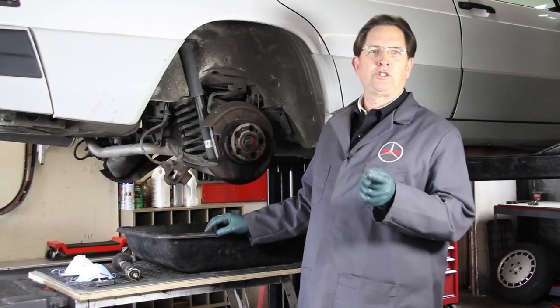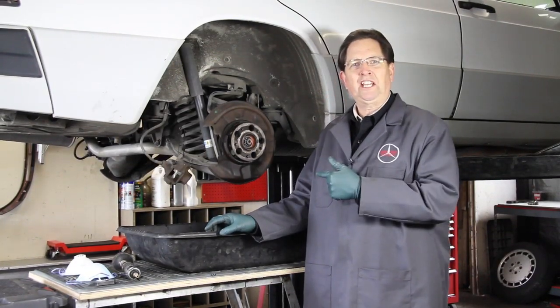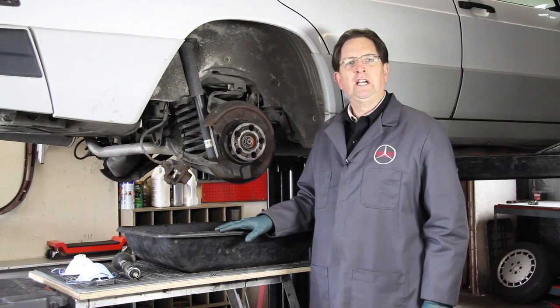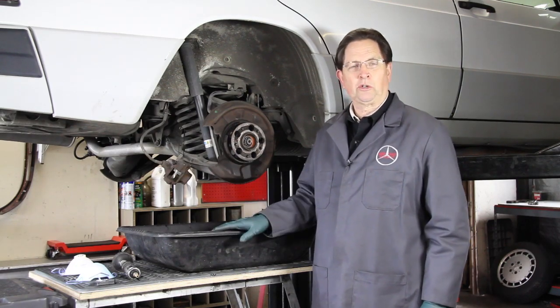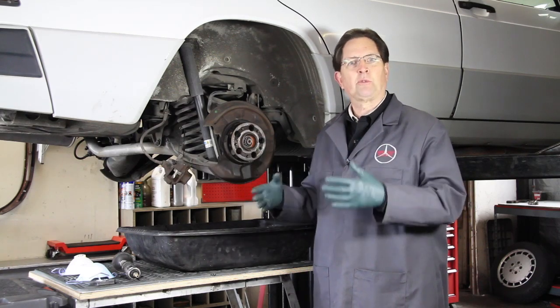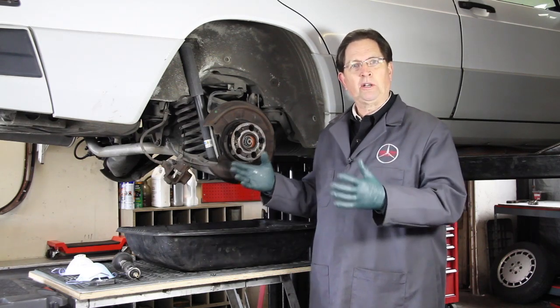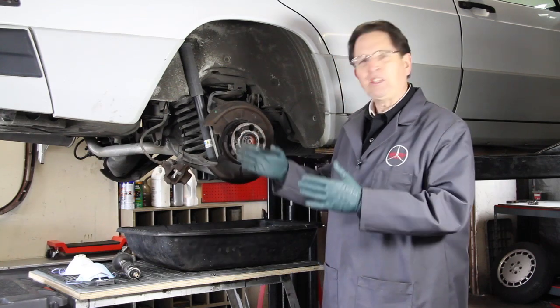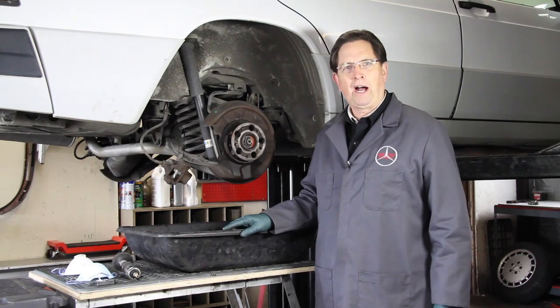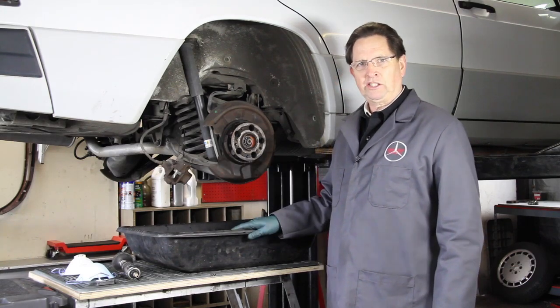I'm doing a brake job on my 201 chassis 190E here, and I thought it'd be a good opportunity to share with you some tips that you can use when you do your own brake work. I'm not going to be going over how to replace the pads, rotors, and hoses — rather, I'm going to show you a few things that you might want to put into your personal toolbox when you take on a new brake job.